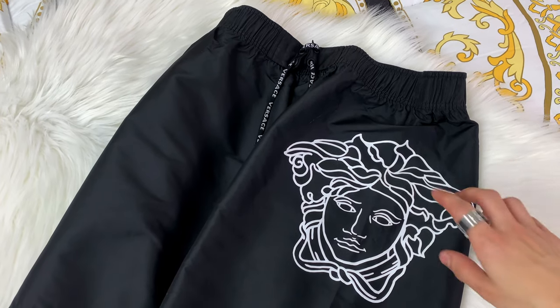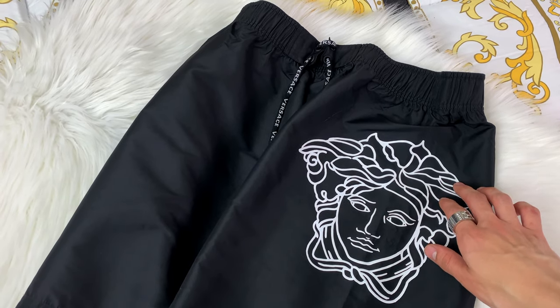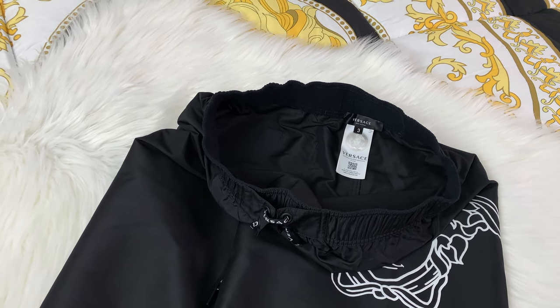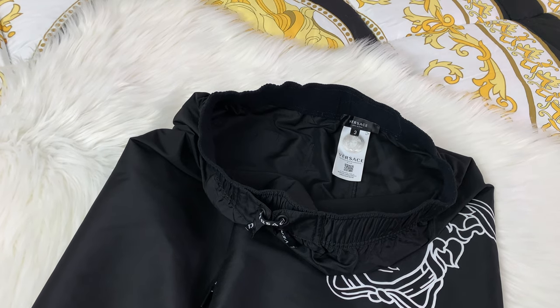Now since this is the side of them, we can see that these ones do not have pockets. There are other pairs that do have pockets, however this one will not. Also for the Versace trunks, these ones will have no lining on the inside. I believe none of them have lining — I may be wrong — but for this pair it does not have any lining.